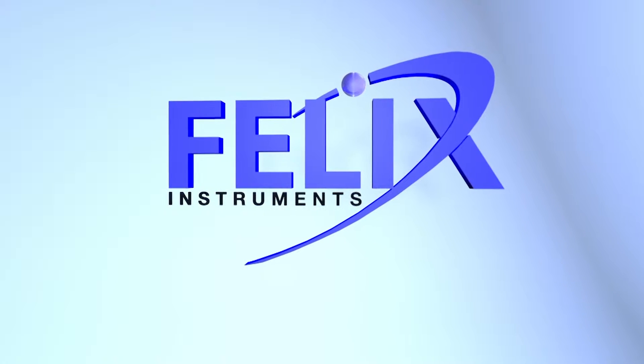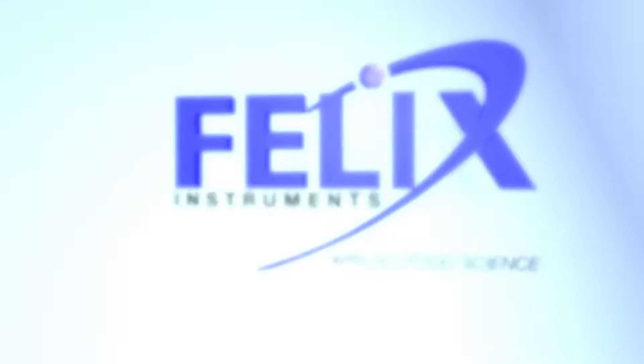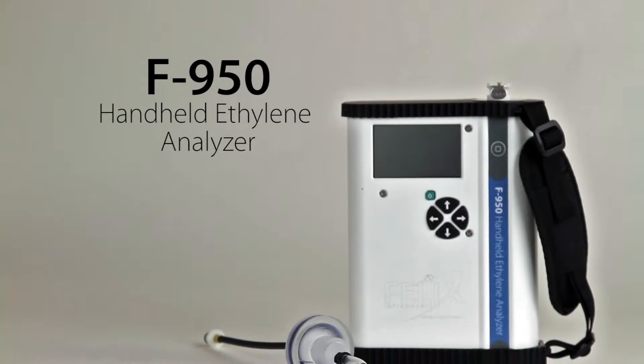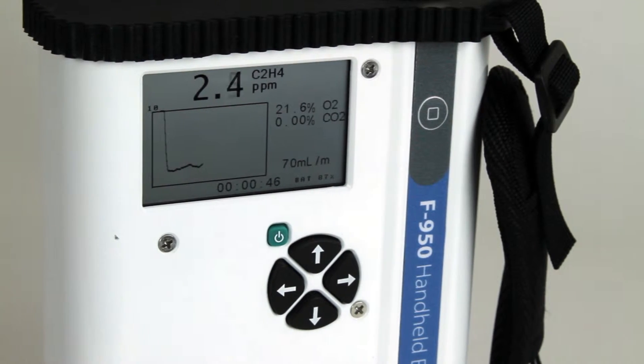Felix Instruments Applied Food Science presents the F950 Handheld Ethylene Analyzer.